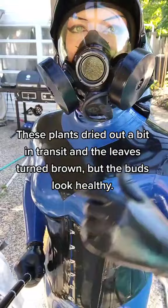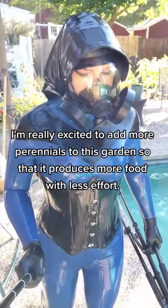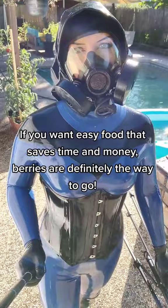I'm really excited to add more perennials to this garden so that it produces more food with less effort. If you want easy food that saves time and money, berries are definitely the way to go.